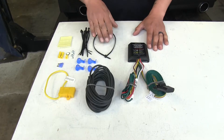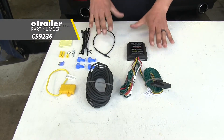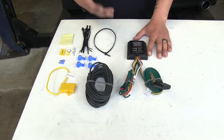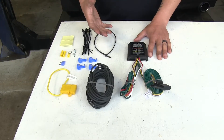Now if you look behind your bumper and you can't find that plug, chances are you don't have the tow package, so our Curt wiring harness is going to be the best option for that. With the Curt we are going to have to splice into our factory tail light wiring, but they provide you with all the connectors and wire taps so that we can get it hooked up.